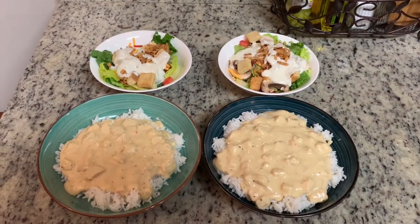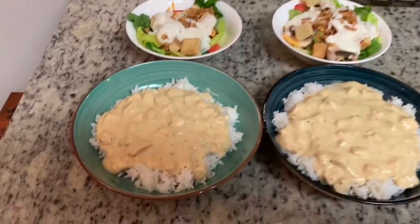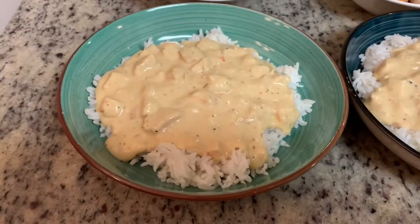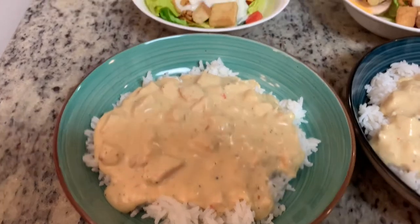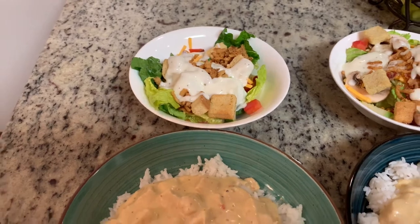This first night we had slow cooker creamy Italian chicken over rice. This is one of our family's favorites. I have a separate video on this that I will link in the description box below, so go check that out if you'd like the recipe. I just served that with some side salads with ranch dressing, and that's dinner.